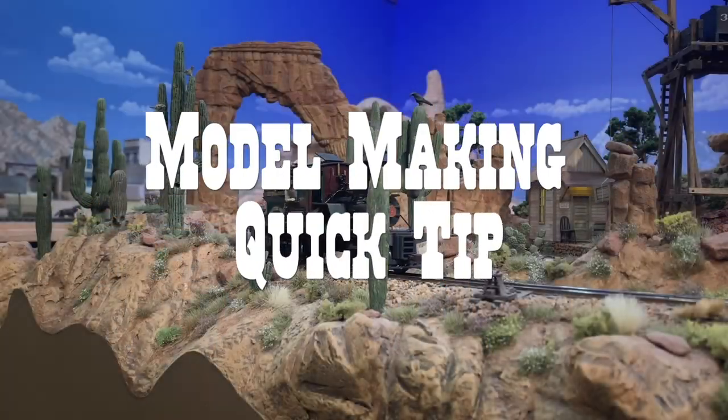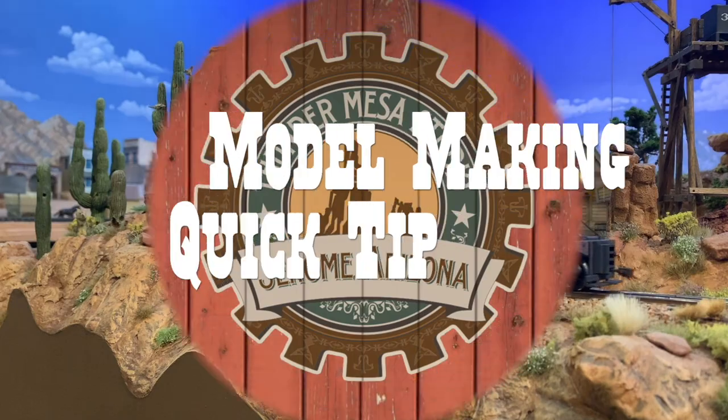Hey folks, Dave here with another quick model making tip from Thunder Mesa Studio. I'm over here in the studio painting area today because I want to take a few minutes to talk about different kinds of wood stain.